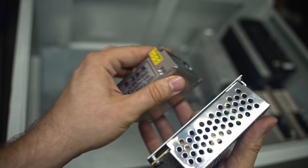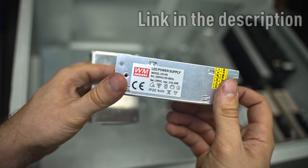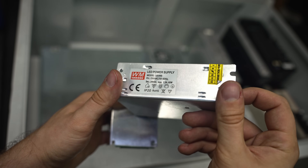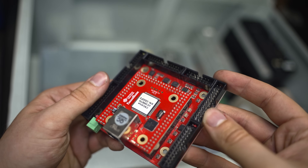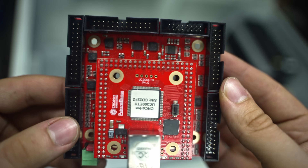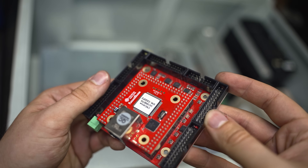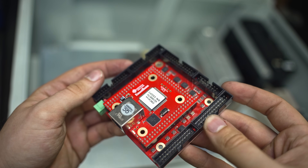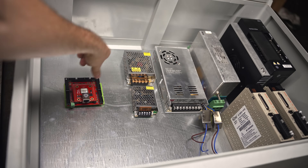I've got those and some other CNC parts from HLTNC - link in the description if someone would like to check them out. And here's the main brain of the machine: it's the UC300ETH from CNC Drive. I made a lot of videos about it, how to set it up and so on. It's epic due to its ethernet connection to the PC, and it's got a lot of ins and outs bringing a lot of possibilities in the process.